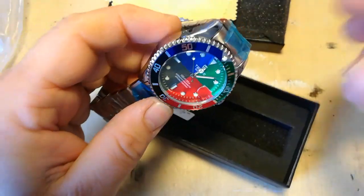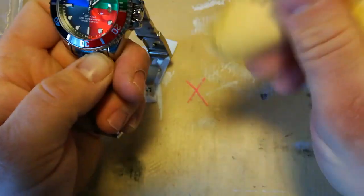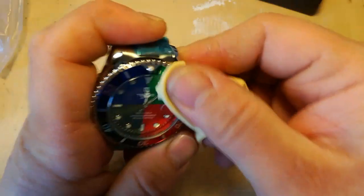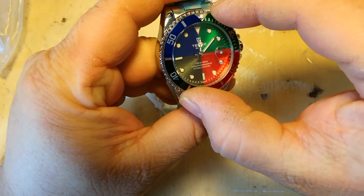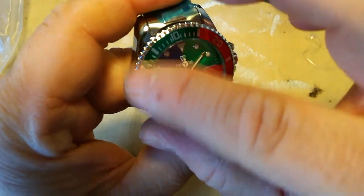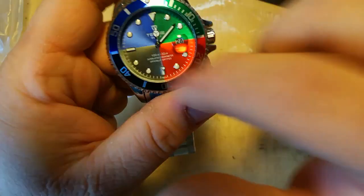Look at that — that's nice, isn't it? Get rid of that. Let's rip all this off. Funny thing is... I might actually have scratched the bezel there — that's not a good sign. No, I haven't, it's just a bit of plasticky residue. The movement, by the way — for $10 — shocking. Okay, let's just rip it apart and see what happens.